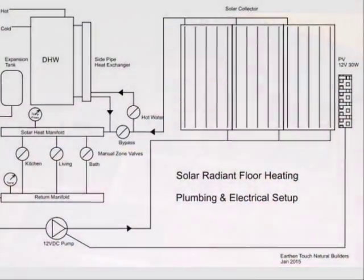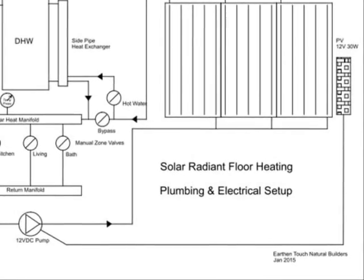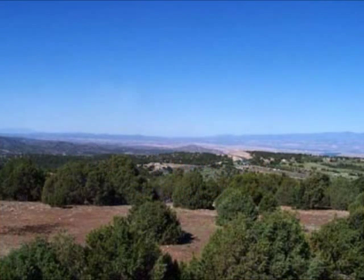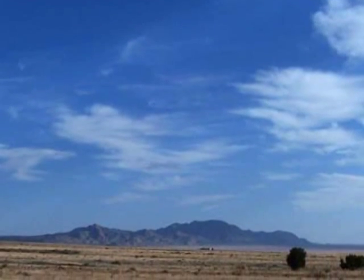The absence of electronic controls and the simple plumbing scheme make this system extremely reliable. But please note, it also has to be sized correctly since the solar input cannot easily be adjusted. For example, in northern New Mexico, as a rule of thumb, it takes 10 square feet of collector area to heat 100 square feet of floor in a well-insulated building. Of course, that number can vary quite a bit depending on the building itself, the local climate, and daily sun exposure.